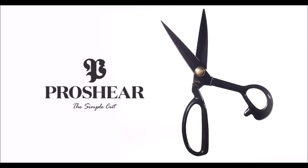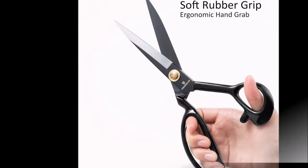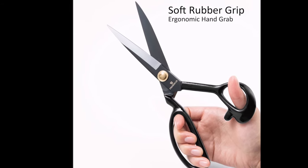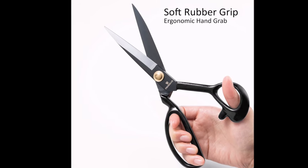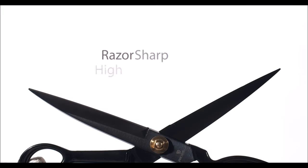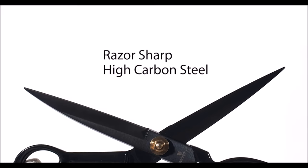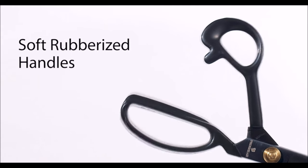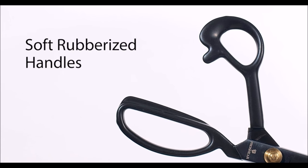Number ten: introducing the Fabric Scissors Professional, priced at $14.99, designed for precise and effortless cutting of various materials. Made of high-carbon steel, they provide superior strength and edge retention compared to stainless steel, effortlessly cutting through multiple layers of fabric. The ultra-sharp blades ensure clean cuts through various fabrics, saving time and effort, and are suitable for cutting through multiple layers with ease.